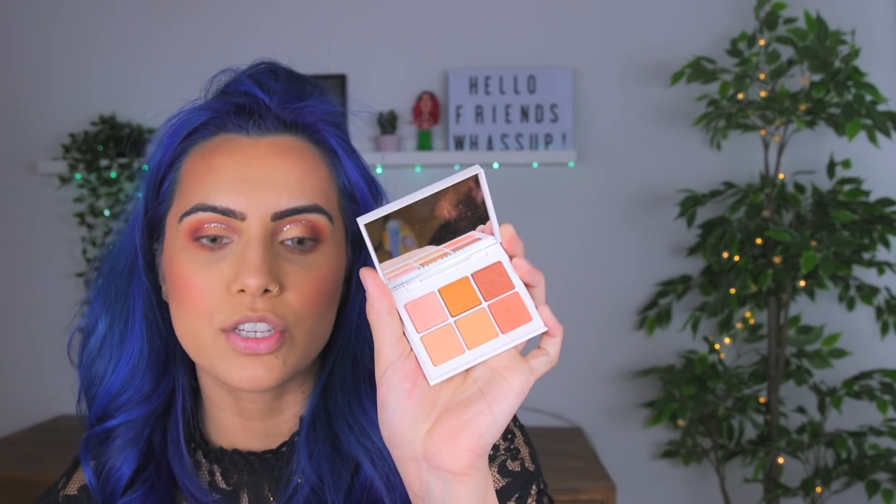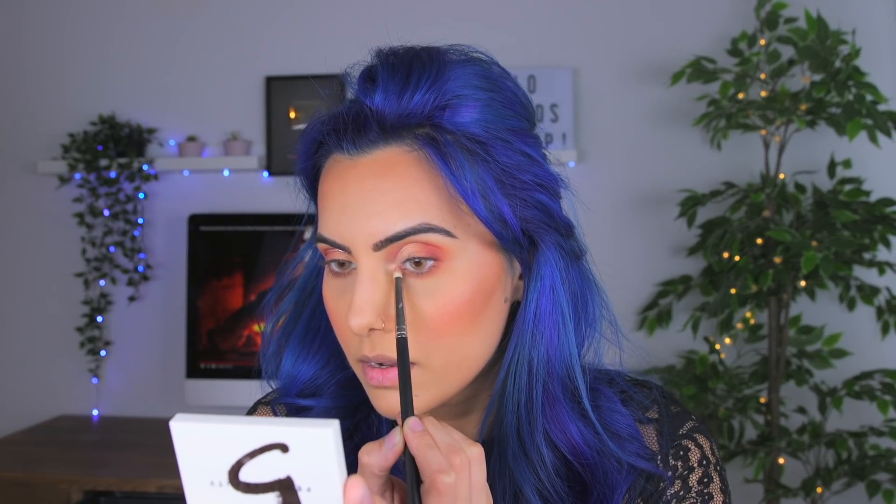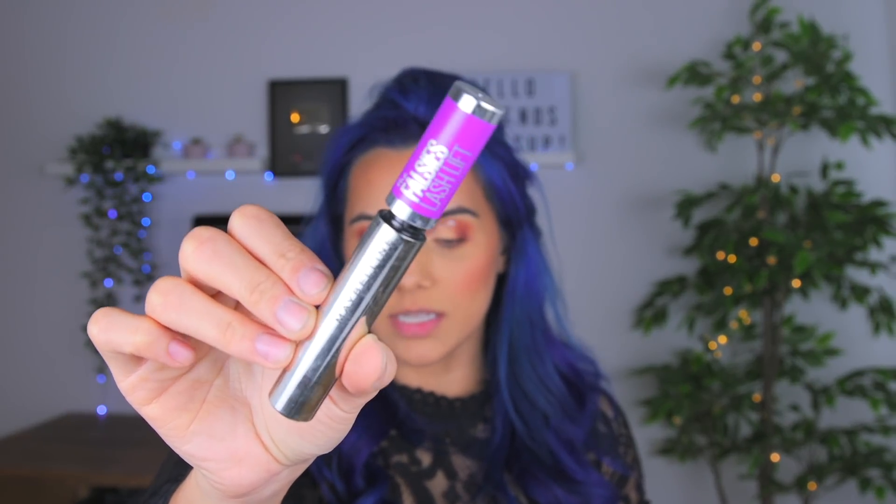I prefer when my bottom lashes just don't have dark shadow. For my inner corner I'm going to use that shimmery shade we used on the lid on a pencil brush and put it right there. For mascara I'm using my Falsies Lash Lift by Maybelline — I really like this mascara, it's very nice. Remember: if you get mascara on your lid, just let it dry and don't touch it.